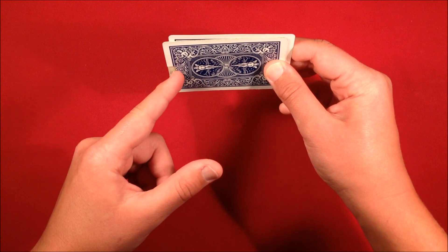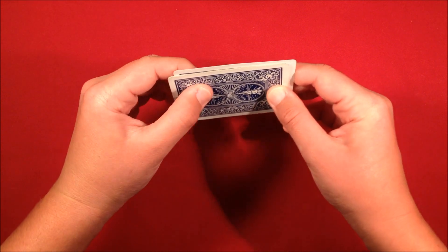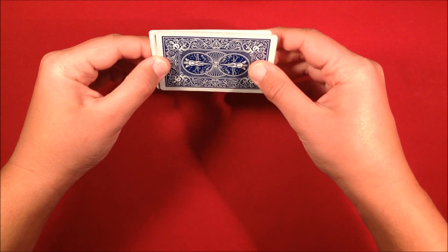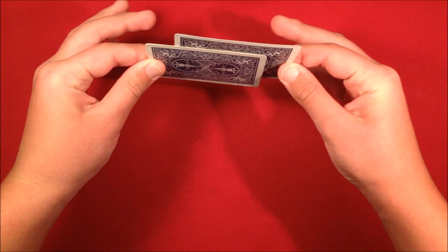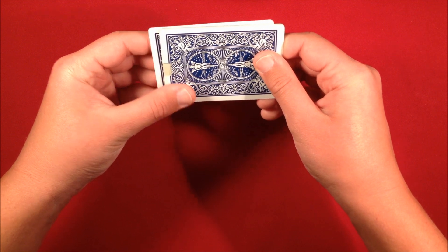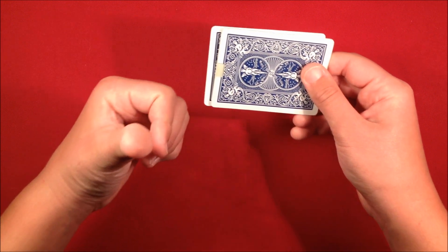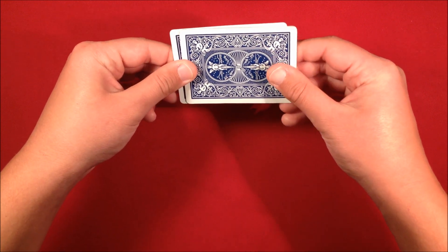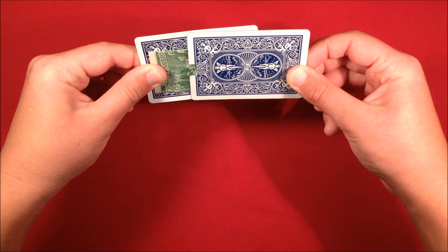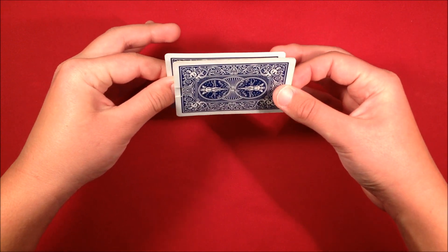If you take your thumb away now, the spectators shouldn't be able to see the money because you're holding the cards edge-on. Say 'this hand is empty, this hand is empty.' Slide the card with the money across the other card, take your left thumb and apply pressure to the money, then grab the edge of the gimmick and slide the money out. You can show spectators the bill, then place the card back on top.